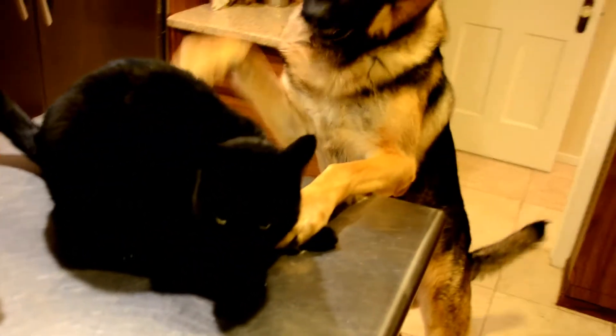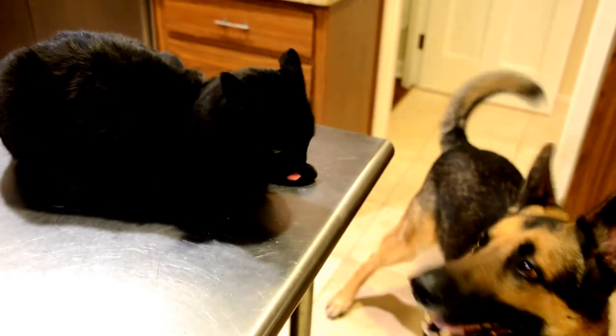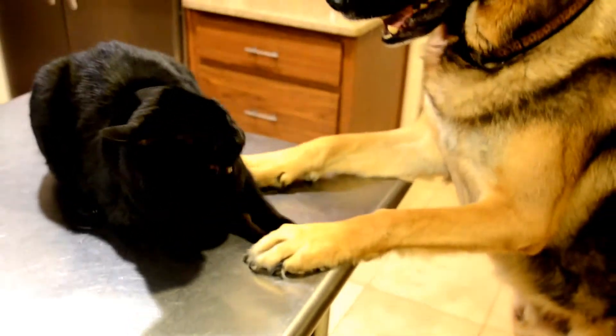Oh! We have a guest appearance! This is my cat and that's my dog. Come on guys, be friendly.